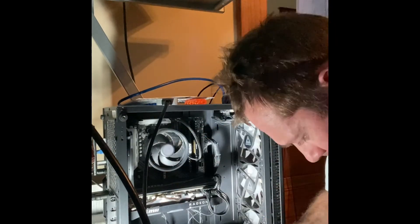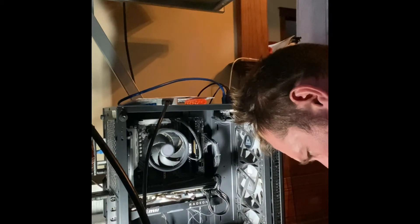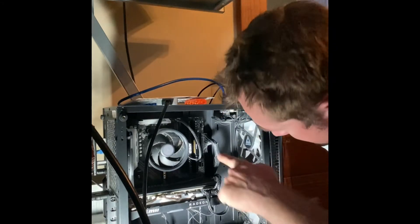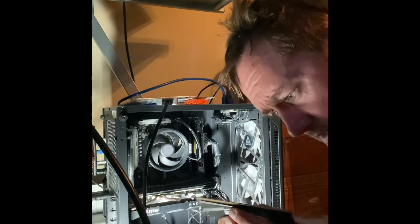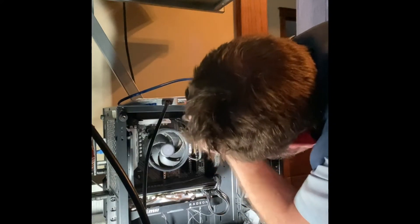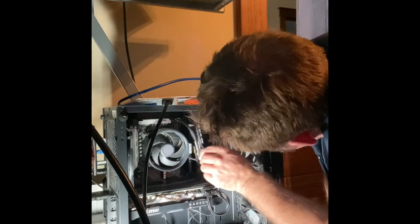This is the T-Force DDR4 Gaming Dark Z — these were on sale. There is a slot in the card; if you can see right here, one side is a little bit longer than the other, so you're going to line those up. First we're going to pop open that little latch so it slides right in. It looks like the longer side on this board is up top.